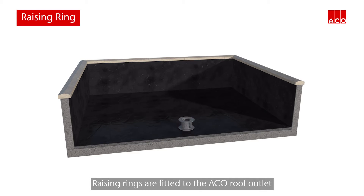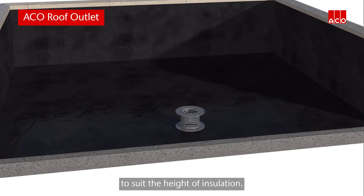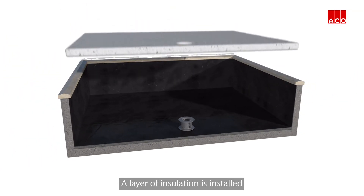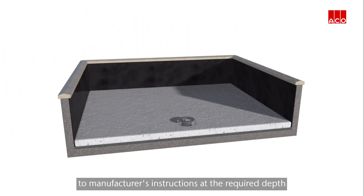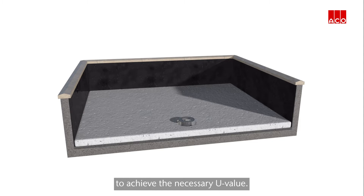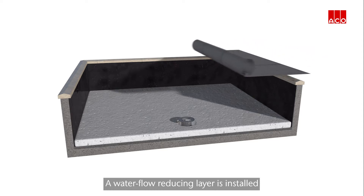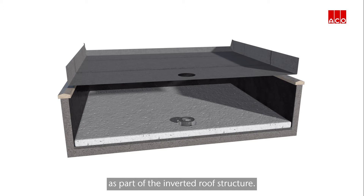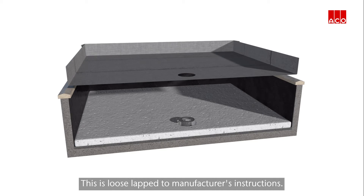Raising rings are fitted to the ACKO roof outlet to suit the height of insulation plus the structural drainage layer. A layer of insulation is installed to manufacturer's instructions at the required depth to achieve the necessary U-value. A water flow reducing layer is installed as part of the inverted roof structure, loose lapped to manufacturer's instructions.